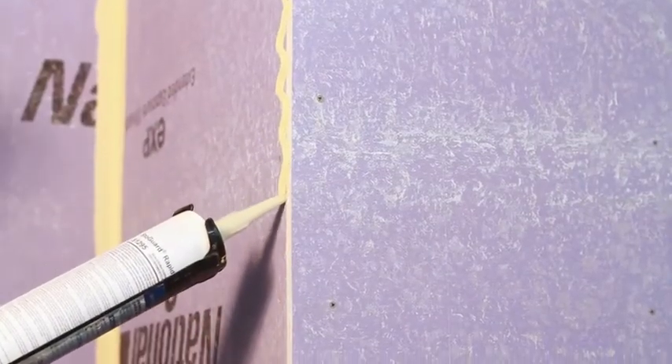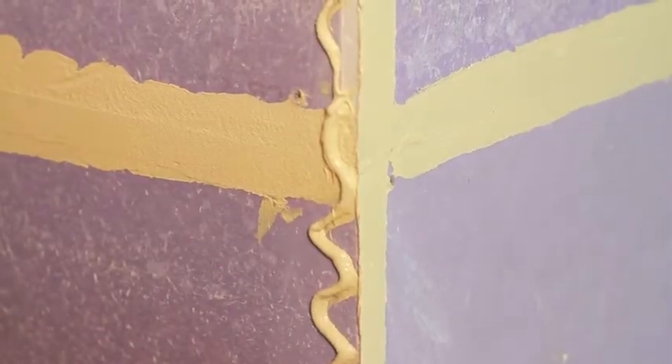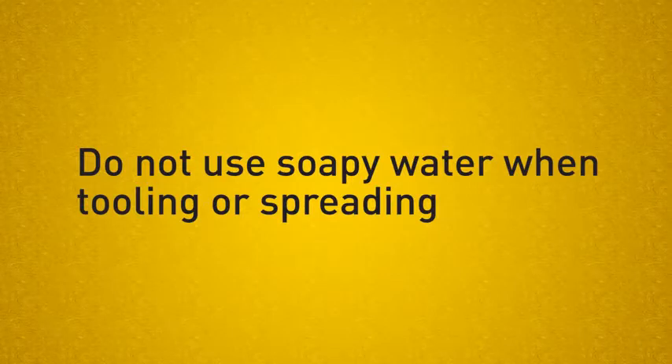This same procedure should be followed to seal inside and outside corners. StoGuard Rapid Fill should be tooled while the material is still wet. If voids or pinholes appear, seal these with additional StoGuard Rapid Fill. Do not use soapy water when tooling or spreading.